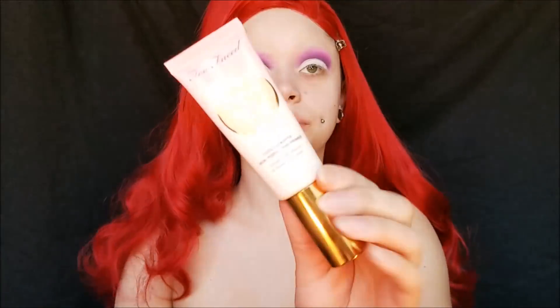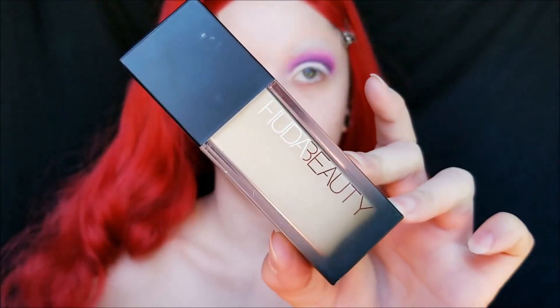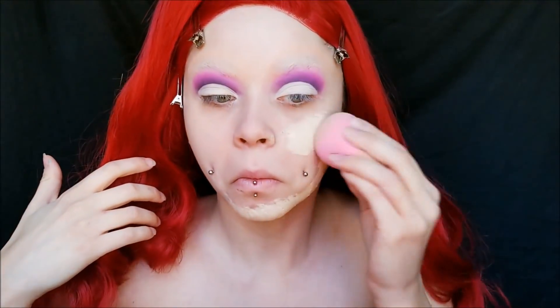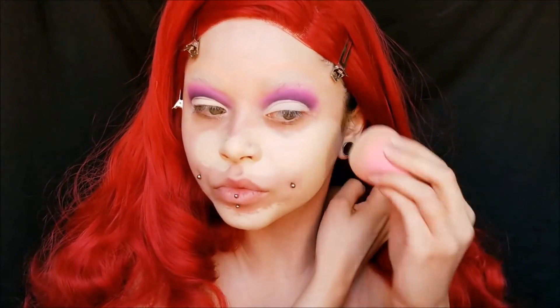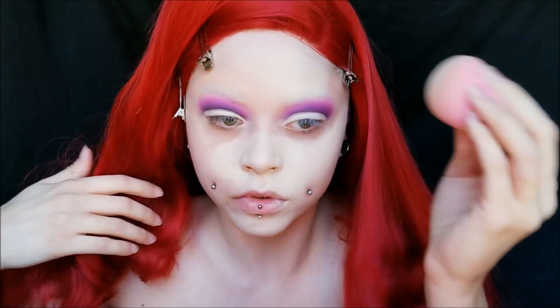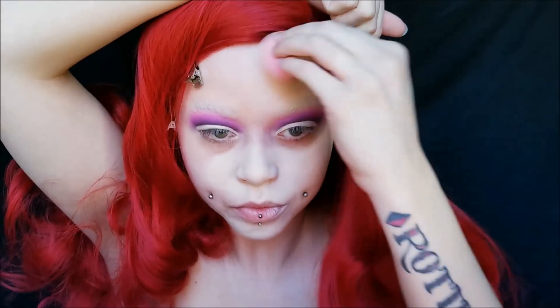Then I am priming my face with my Too Faced Primed in Peachy. For foundation, I'm using my Huda Beauty Foundation — this is my most full coverage and lightest shade of foundation that I have. So I went in with that and a lot of it, and I went over those brows with it specifically because this foundation really helped cover them even more.